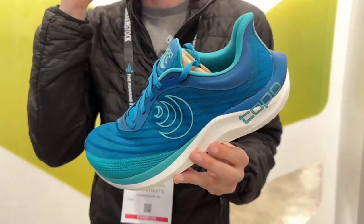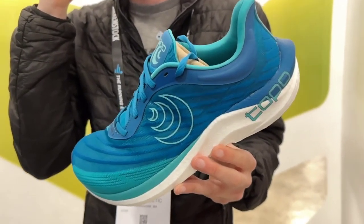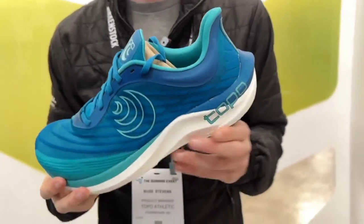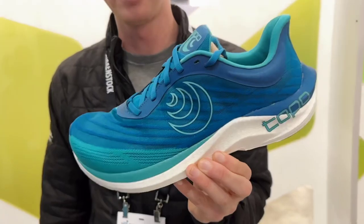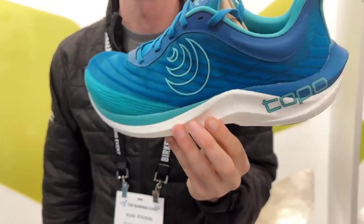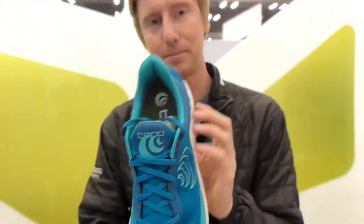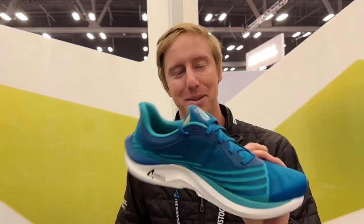We would expect this to be available in late February. This will retail for $150. That's a good price too. Well, that is really sweet — look at that upper. Thanks, Russ.